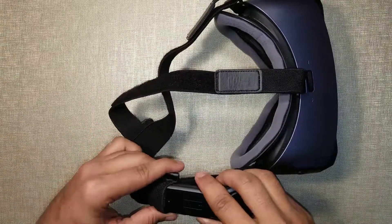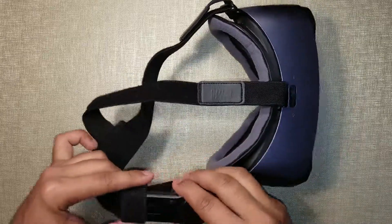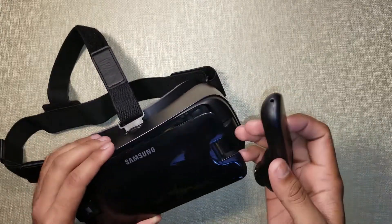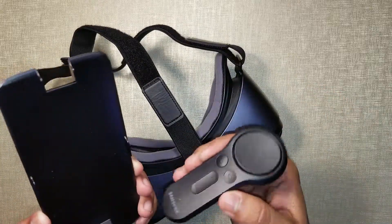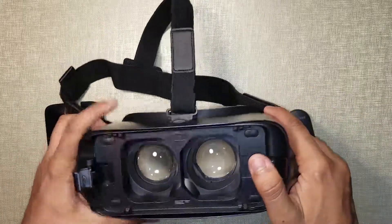This strap is basically to secure your motion controller. It's not quite the same as Google's, because with Google you just open a compartment and the controller sits inside. I'm not saying it's bad or good — it's just a little more classic in that you have to put it in the strap.